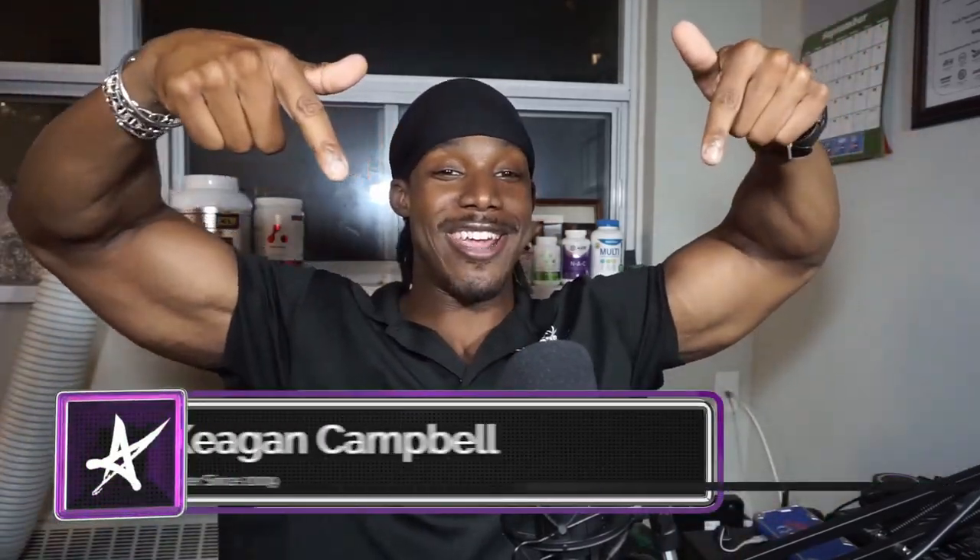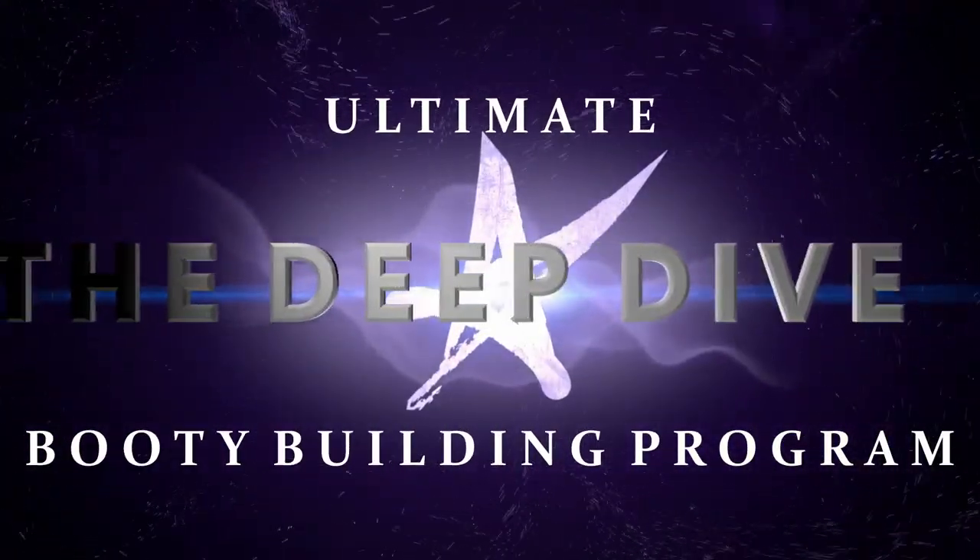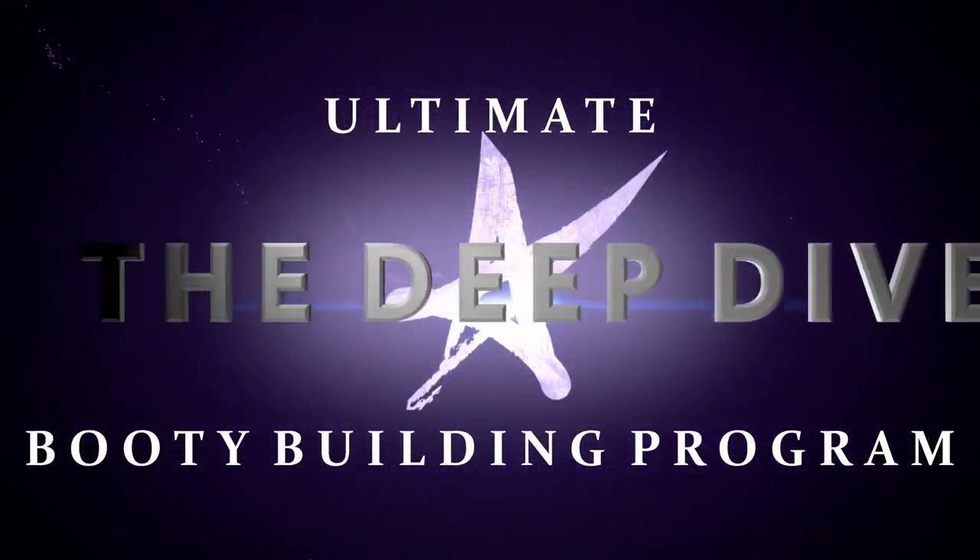Free booty building program right here. None are more comprehensive, none are more well researched, and none are more customizable. Checkmate booty building influencers. Today I'm just giving away what is easily the ultimate booty building glute workout program online.